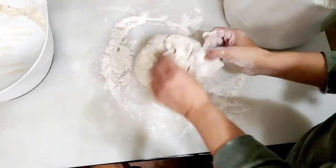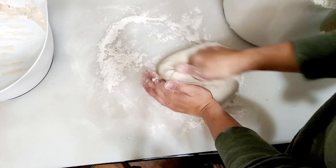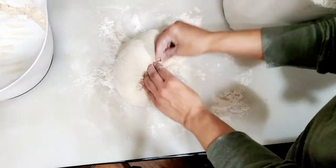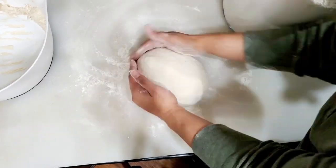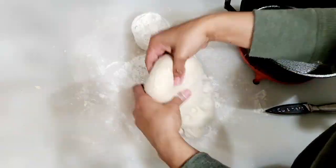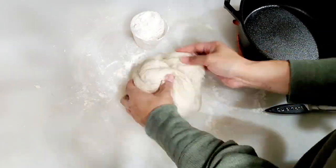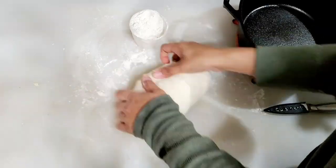The bread is very moist and has a nice crusty exterior. This is our attempt at artisan bread. We can definitely add some flour and fold this bread. You can add extra flour and add a little bit more as needed.